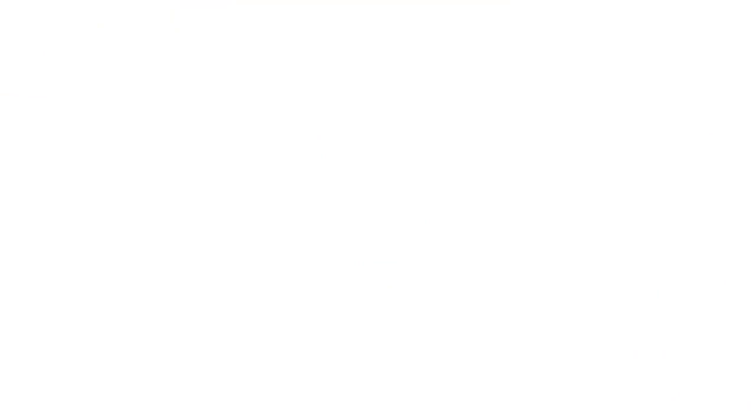Ooh! We think they'll be the perfect addition to our Valentine's Day bookshelf. These are great. Thank you guys for being the light of our lives. Don't forget to like, comment, and subscribe. And we will see you next time. Bye!